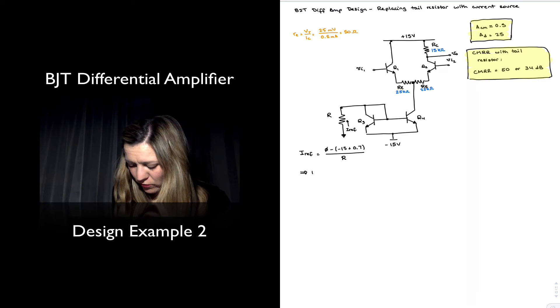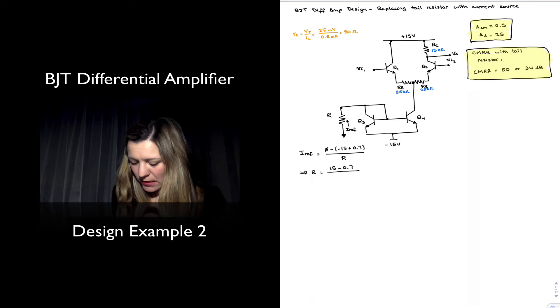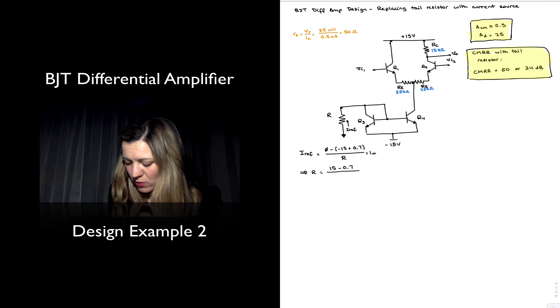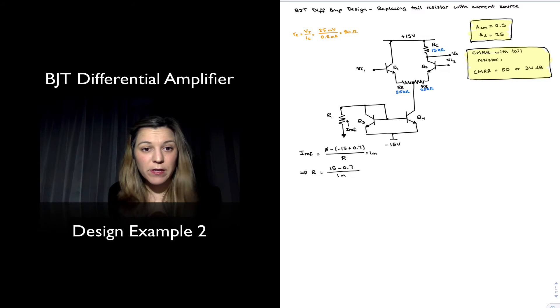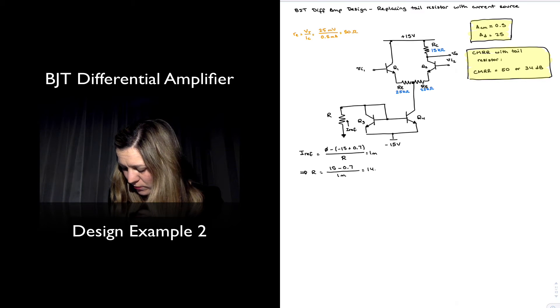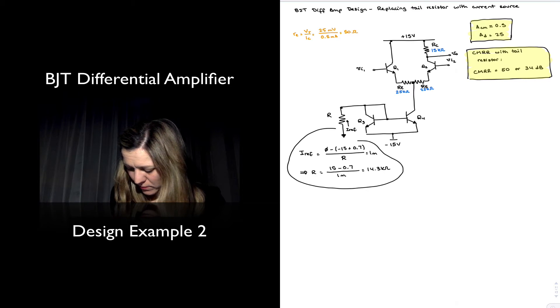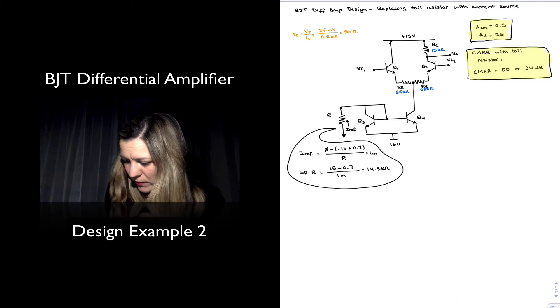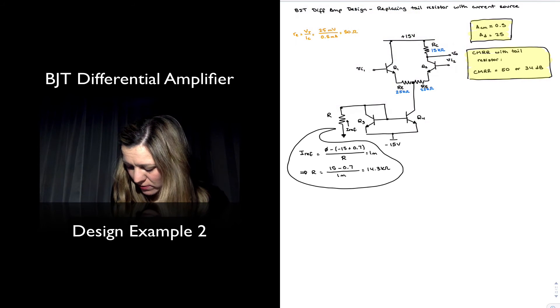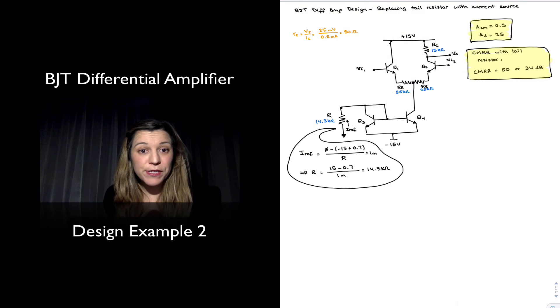So I_ref is equal to zero minus (negative 15 plus 0.7) plus 0.7, divided by R. Therefore the resistor value is going to be equal to 15 minus 0.7, divided by whatever reference current I want. I want to set it to 1 milliamp, so divided by 1mA that's going to be 14.3 kilohms. I'm going to enter that value — 14.3 kilohms — into my circuit.